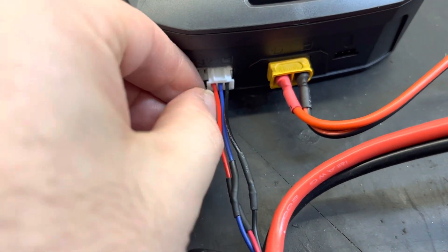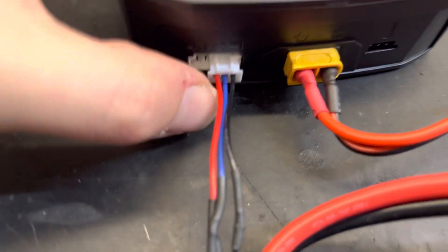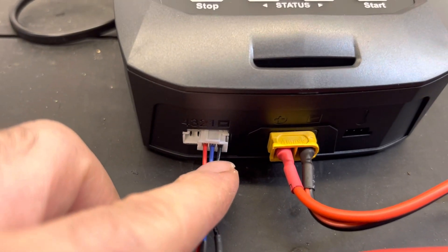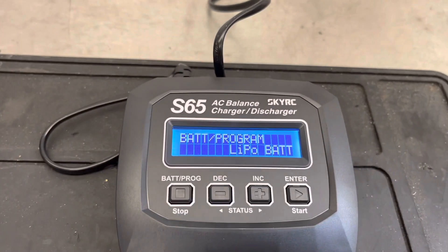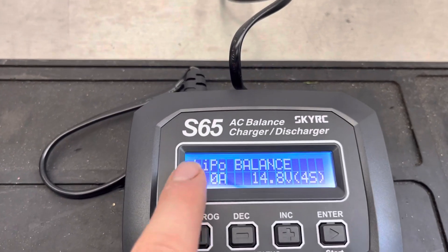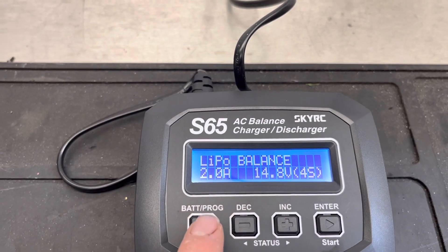You can plug it into any of these ports but it won't work unless you make sure negative is aligned with negative. So plug it in there to line it up correctly. It says LiPo battery — LiPo balance.